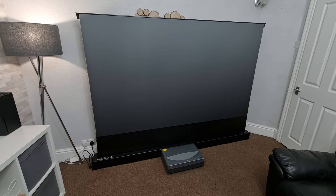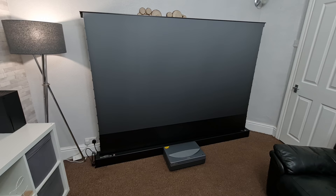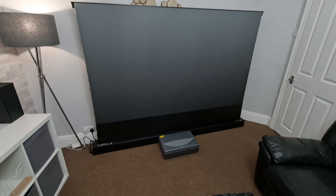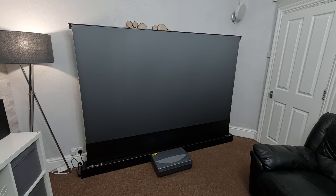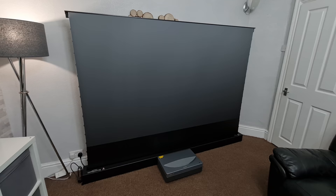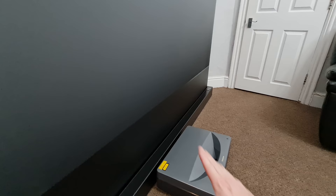Now before I start showing you some demonstration footage, I just want to talk more about the ambient light rejection. This screen is to be used with an ultra short throw projector, which is exactly what we've got here. A traditional projection screen is generally white, which is great for reflecting the image back to you, but it also reflects all the ambient light as well, which you don't want. Now the way this screen gets around that is the projector fires the image up at the screen at an angle and back out to you. If we bend down and look up, the screen looks whitish-grey, but as we start to go up and look down you can see how it turns black — and the further we go up, the blacker it gets to the point that the screen basically goes completely black.